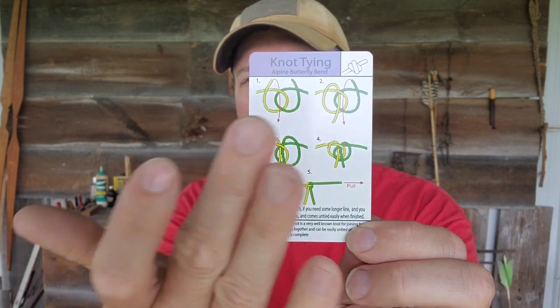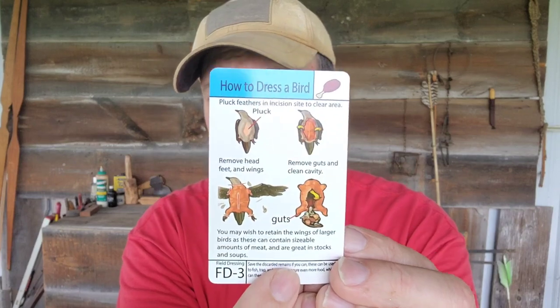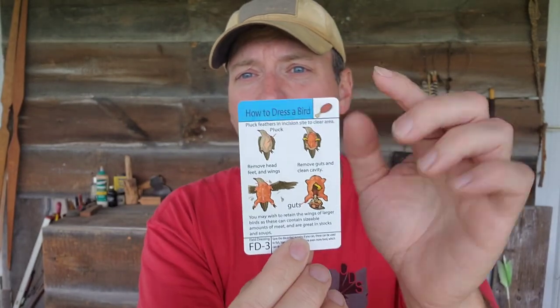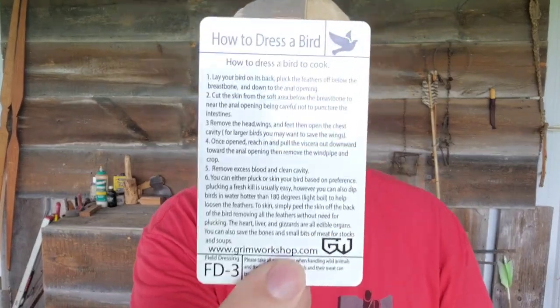The front page is kind of pictorial, and then it's usually got more detail on the back. There's a second tip card on how to dress a bird, which is about perfect because we're just a few days from dove season. Again, you've got pictures for a quick 10-second glance, and then on the backside you go into a lot more detail. Even if you know this information, it's good to have with you — and it's great to pass on to a younger person or somebody that hasn't quite had the field experience that you've had.